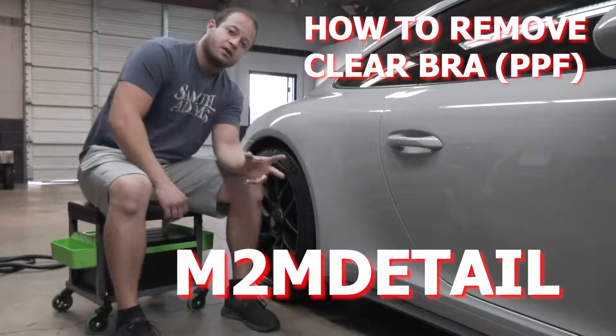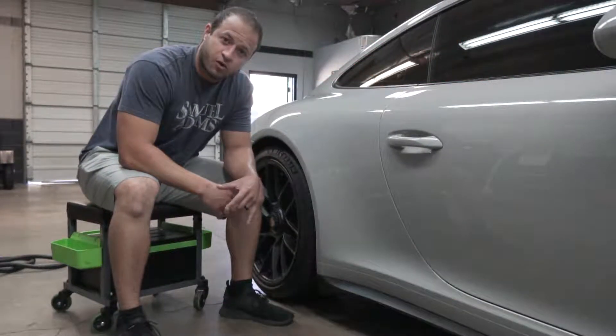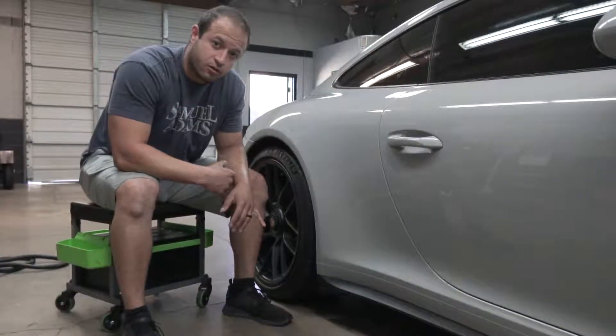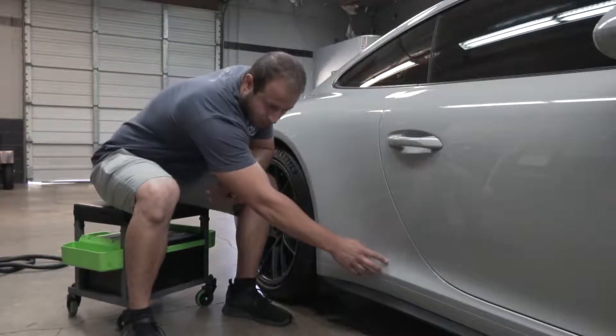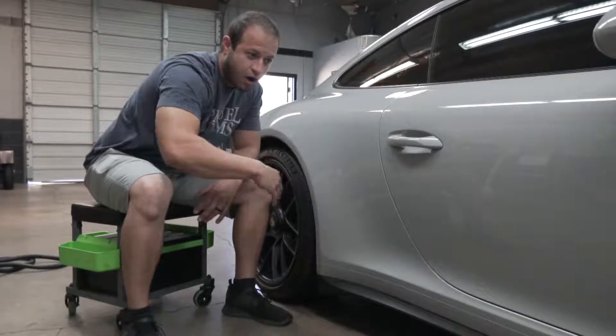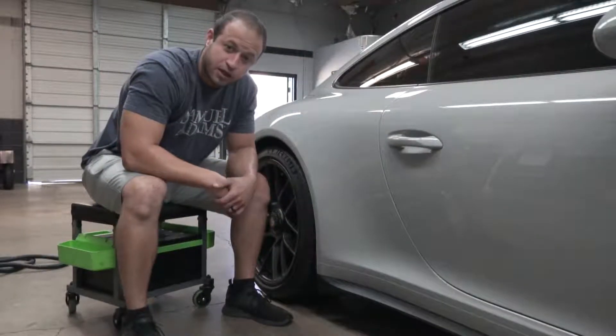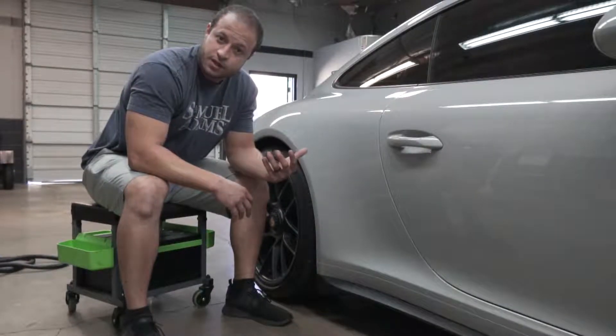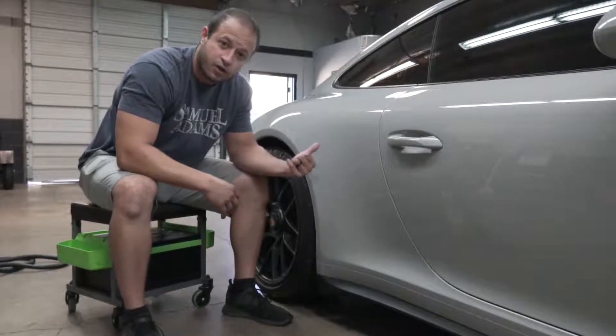What's up everyone, it's Mark with M2M Detail. Today I'm going to be showing you how to remove clear bra paint protection film. There's a splash guard right here and we're doing the whole rocker panel, so we're going to have to remove this piece. I'm going to show you how we remove them — I use steam, it's the best way. So yeah, let's get to it.